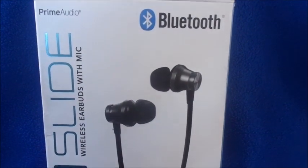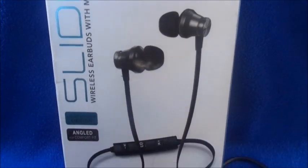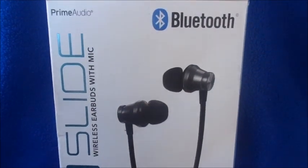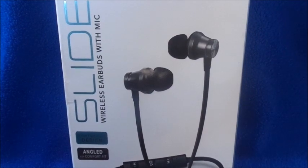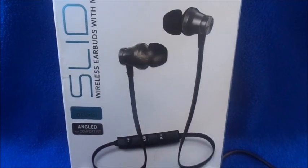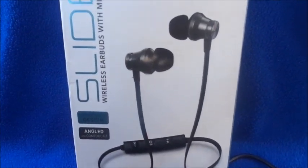So again, this is my review on the Prime Audio Bluetooth earbuds — five dollars from Five Below, wireless earbuds. If you have any questions or concerns, leave them below and I'll answer if I can. I've been using them for about a month and a half and I really do like them.